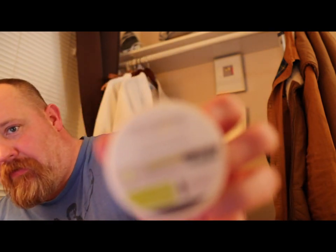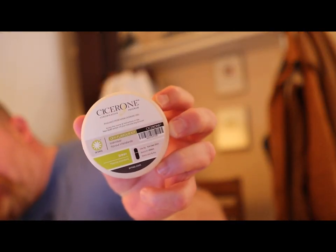Hey everyone, I'm up in Chicago because tomorrow I'm taking my certified Cicerone tasting exam. I'm here in this cute little B&B and I figured I'd do an off-flavor tasting and show it to you guys. This is an Aroxa beer off-flavor tasting kit that I got through the certified Cicerone program — they're around 60 to 70 bucks apiece, so kind of expensive.